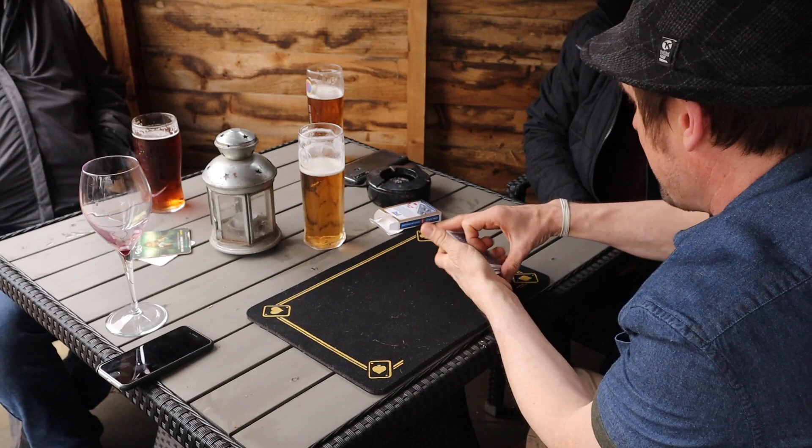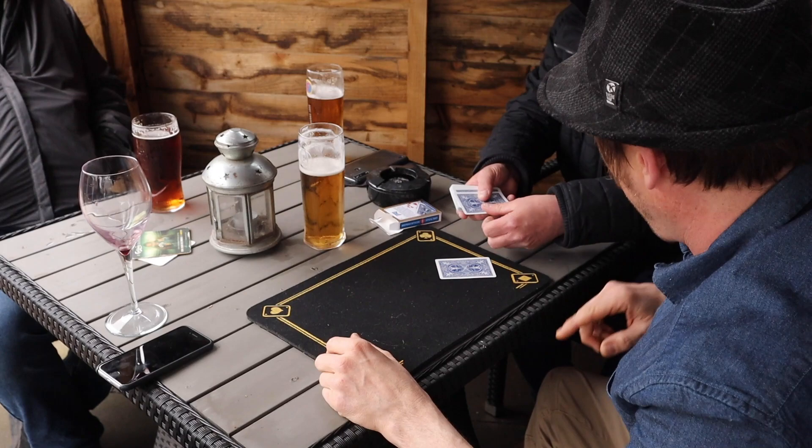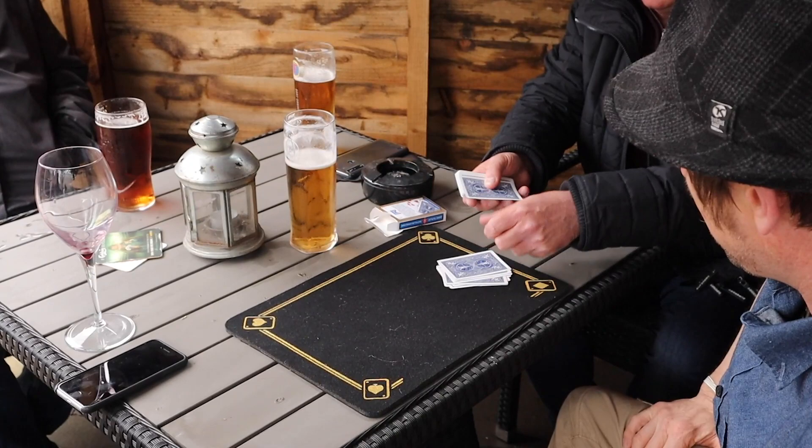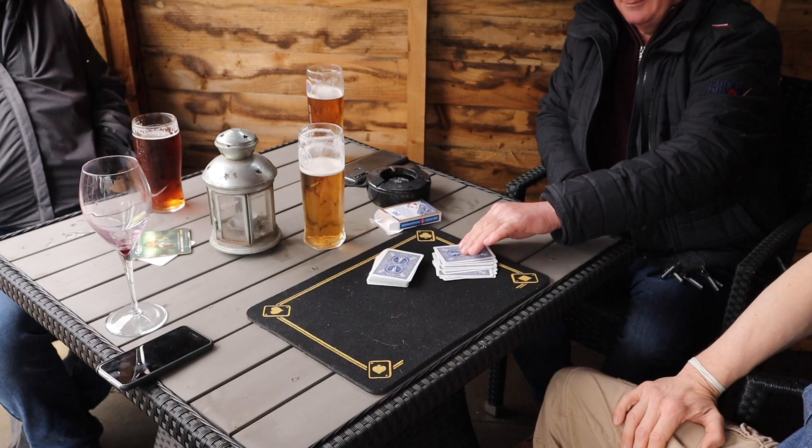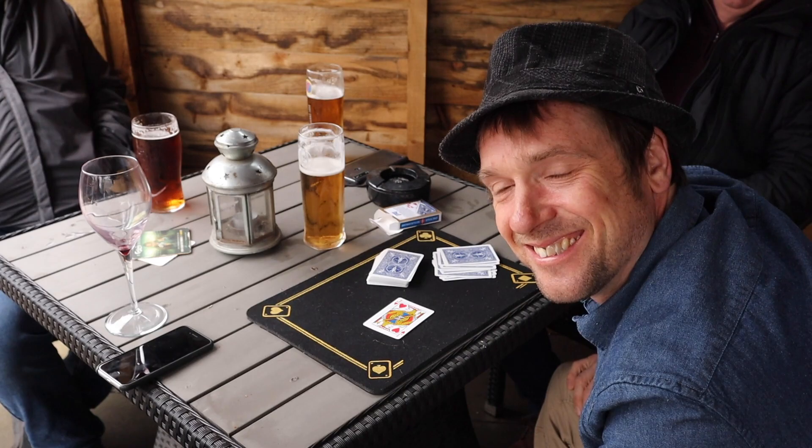So take the cards for me, and I want you to spell one card from the top — one card for each letter. What was your card? Jack of Hearts. The Jack of Hearts — turn it over, have a look. And we've got a winner!